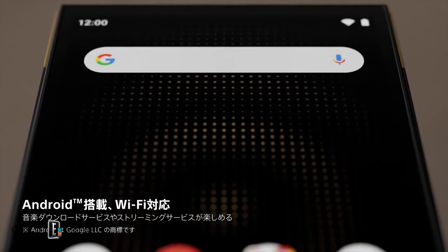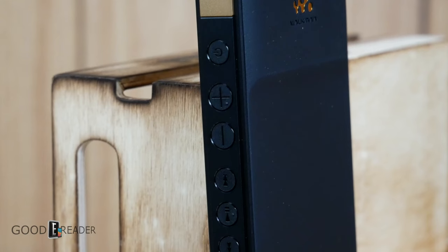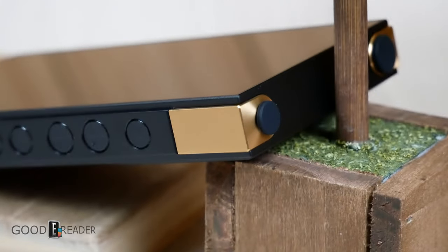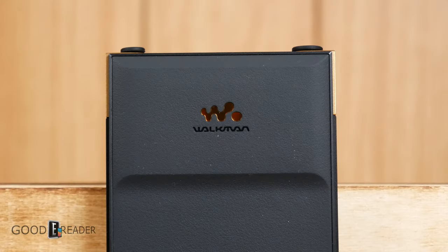On the side you get a sunken beveled array of buttons as well as a hold button so you don't accidentally interact with it when you're playing music. There are gold copper accents around each of the headphone jacks, and they include a little USB plug at the bottom. Today we're going to be going over two things: audio, capping off the video near the end, and overall usability of what this can do outside of just music.